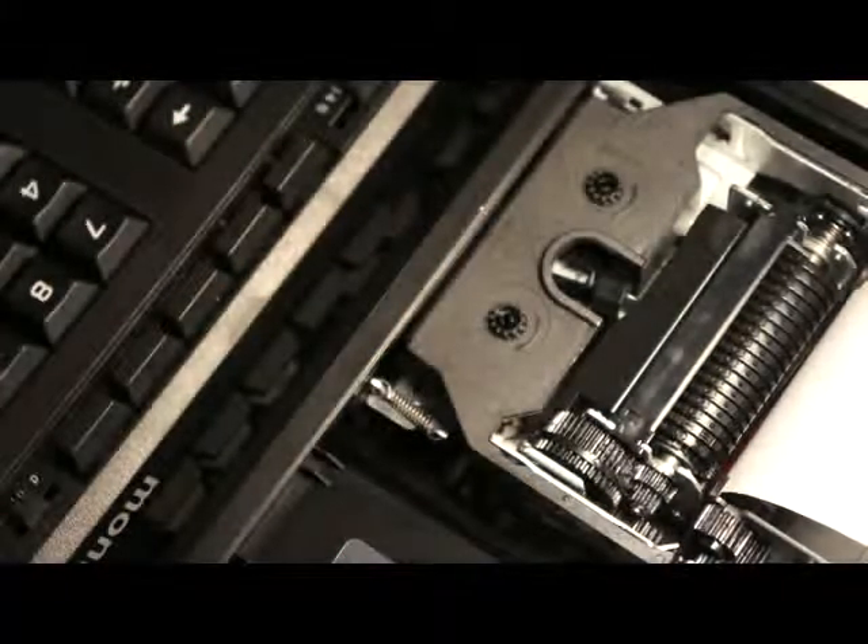Start with the arms and make sure that the arms locate the ribbon directly behind these metal posts and next to the guide arms. Move the cartridge straight down and lock into place.